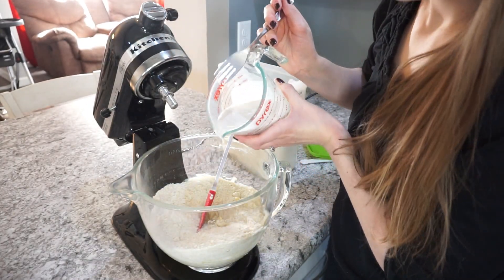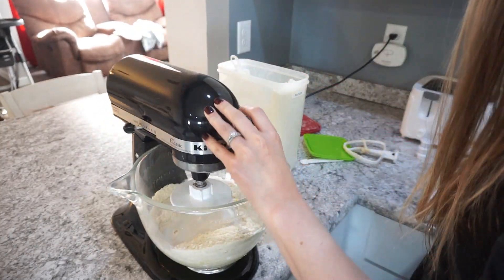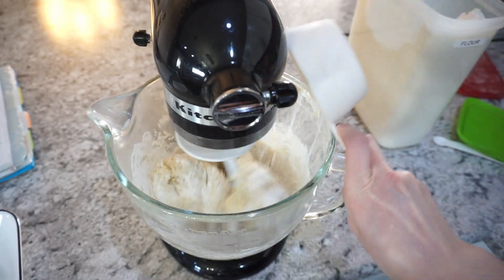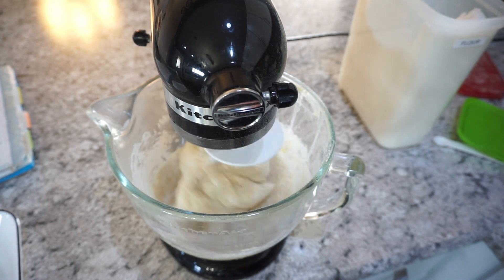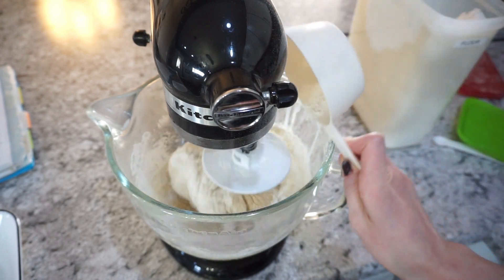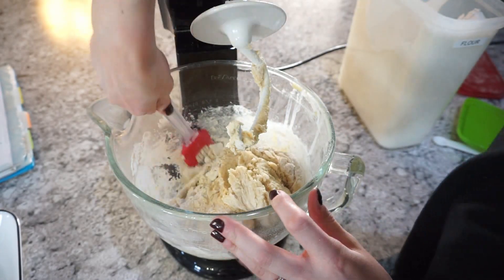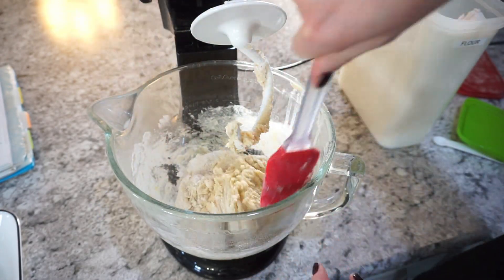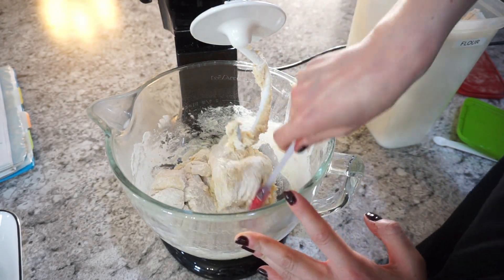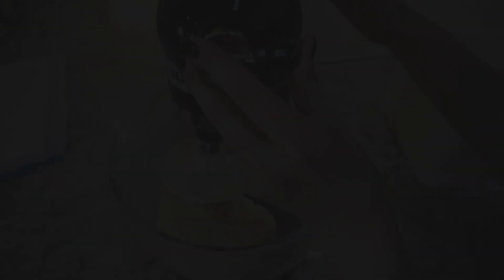Now add in that yeast and milk mixture right into your mixing bowl, and attach your kneading attachment versus the regular mixing paddle. You'll see everything starting to come together. This is where you add in that extra flour — you want about four cups total, so just add it until you get the texture you want. When it's done, you should be able to press your finger in and it shouldn't be sticky, but you don't want it too hard.